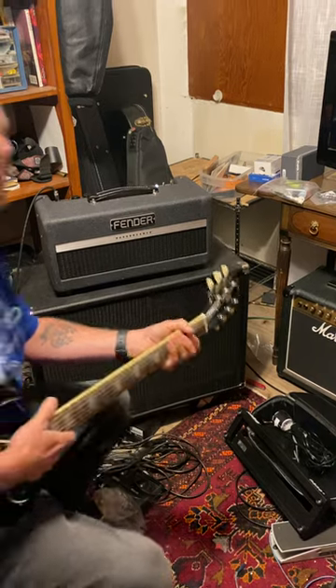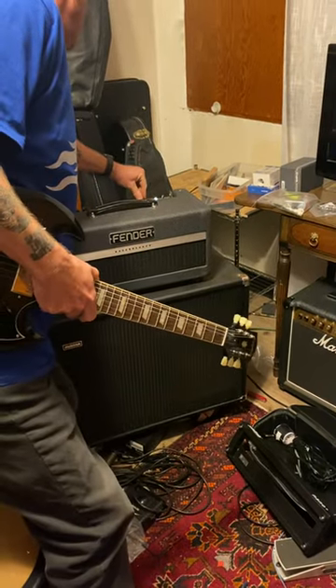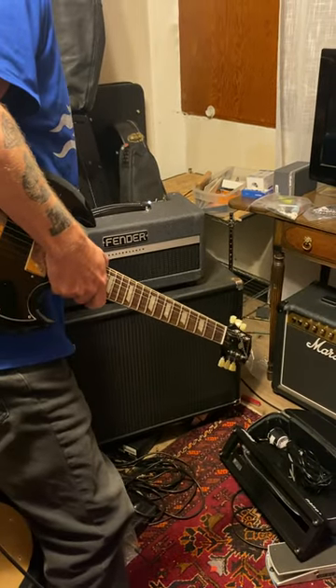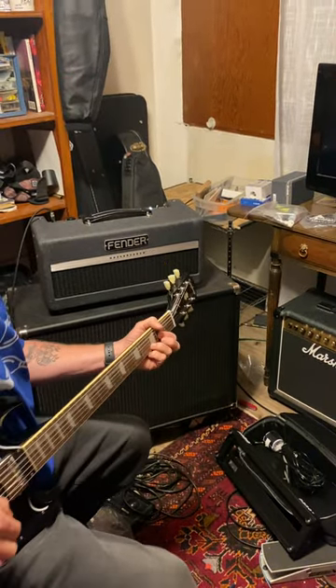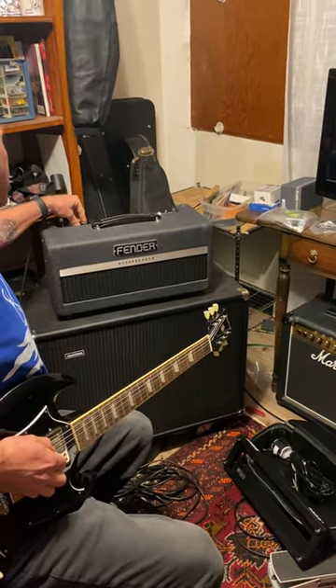There's no big problems. I'm gonna put the reverb back down to about half. I'm on medium gain structure. I'm gonna dime the gain.